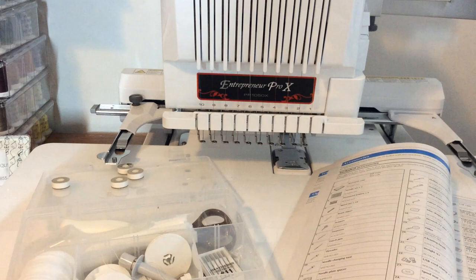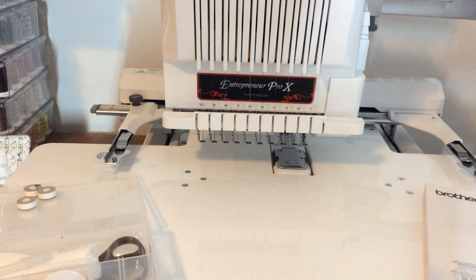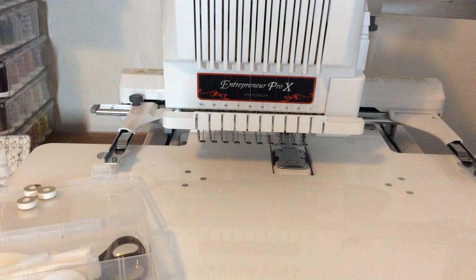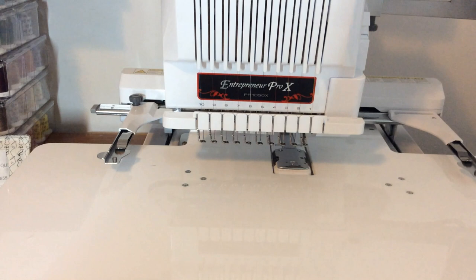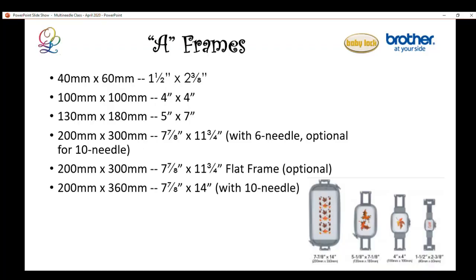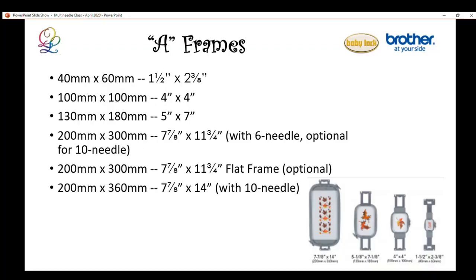Before moving on, I want to point out the sewing table on my machine. Depending on the model, some come with this table and others let you buy it as an extra accessory. It's a really nice table for bulky items because it gives good support. If I do free-arm work, I just take the table out — it slides right off. It's a very heavy table, so don't drop it on your toes.